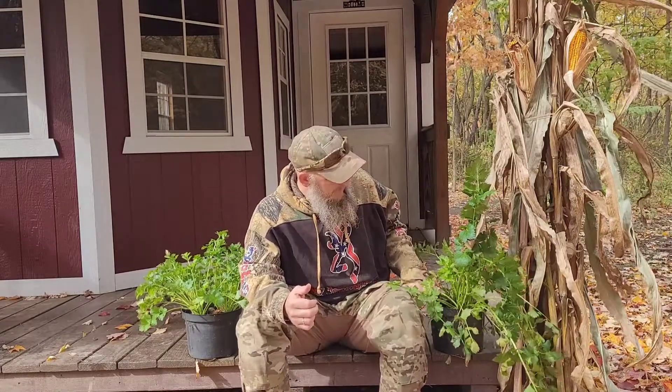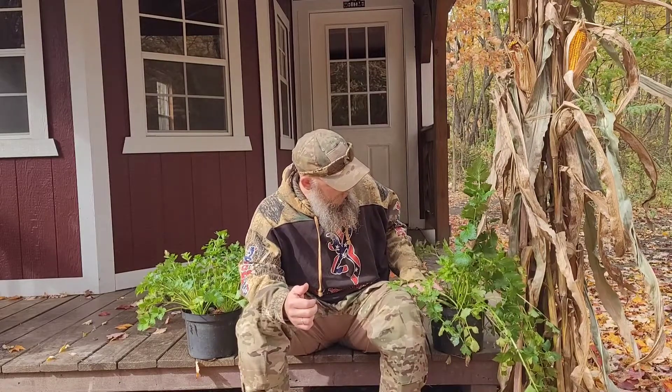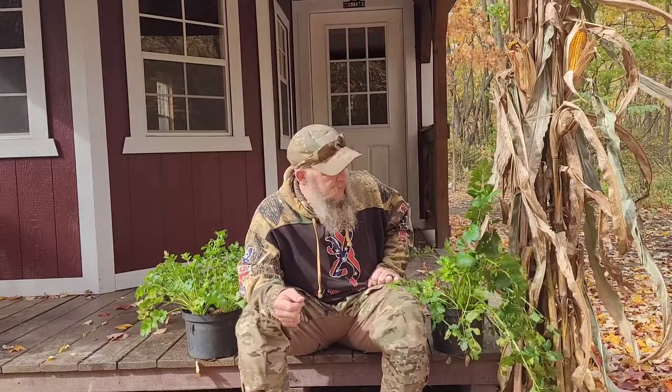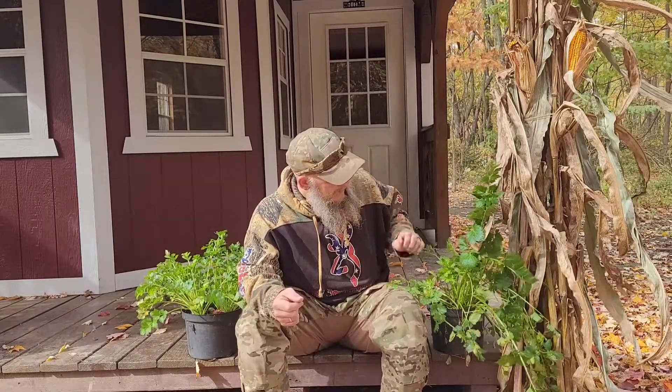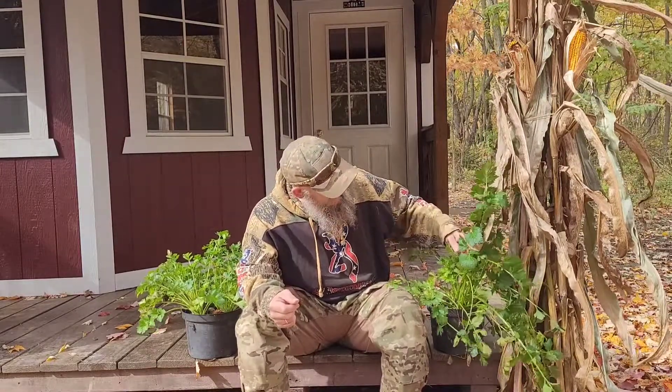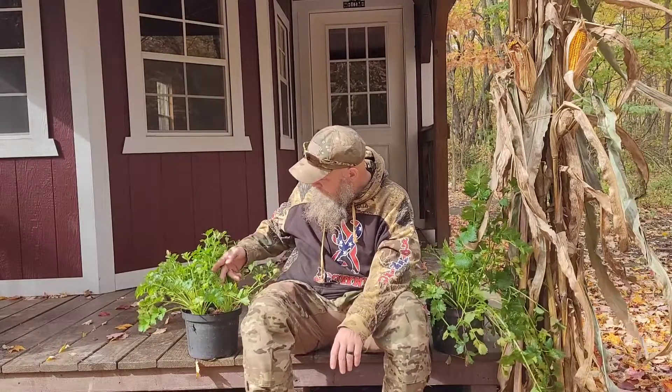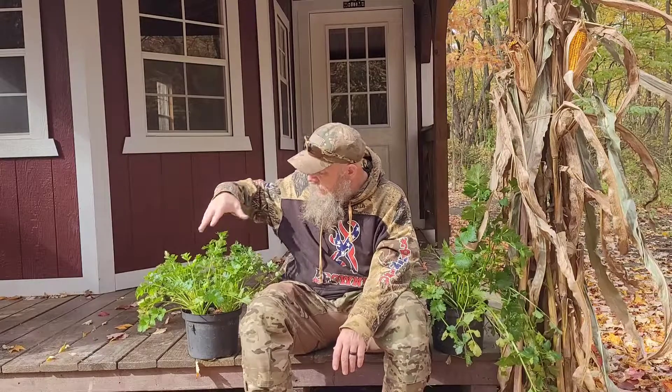We decided to put them in pots and protected them through the cold pre-spring days, covered them with buckets when it was supposed to get frost. I think they did really well — we've been harvesting off of them all year long.